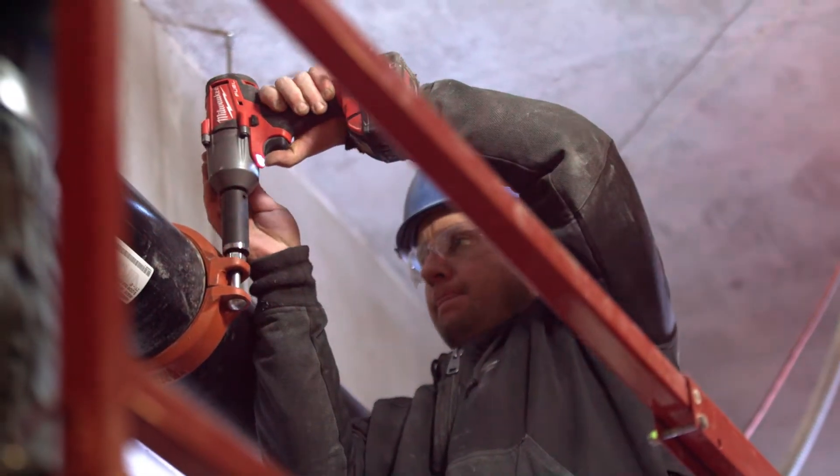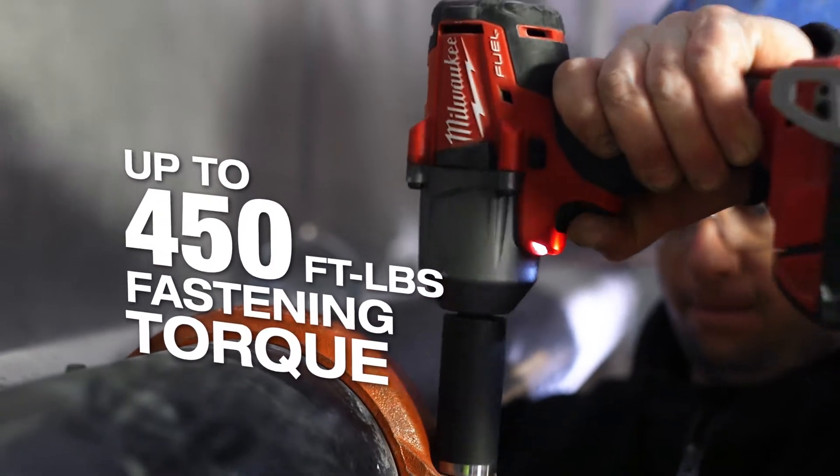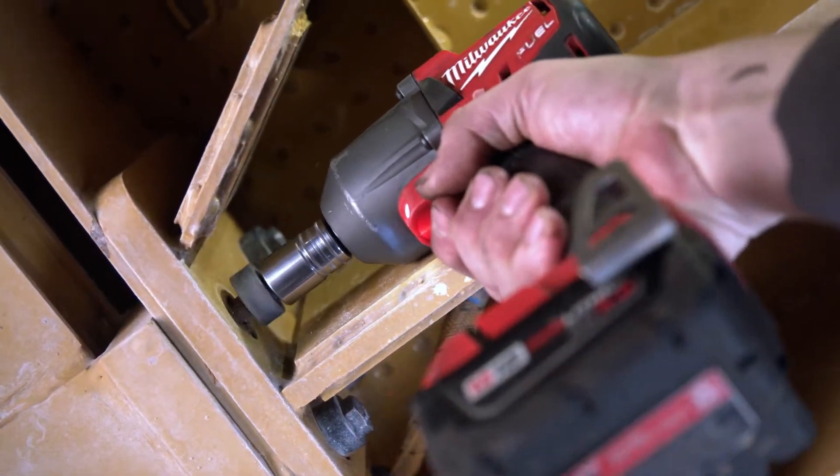It's nice knowing that when you tighten something down, that thing's got the power and you can walk away from it knowing that it's secured. Since the tool is shorter, I find it being able to get into more spots that I can't get into with the bigger high-torque one, not needing as many swivels or extensions.